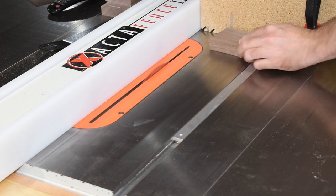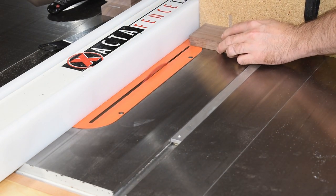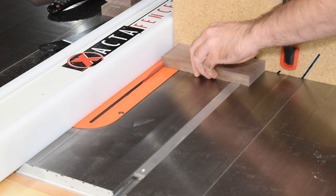I know that I can use a dado stack to make these cuts, but it's much easier to use the ripping blade and just make a few passes.